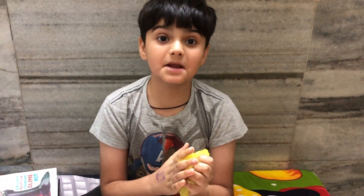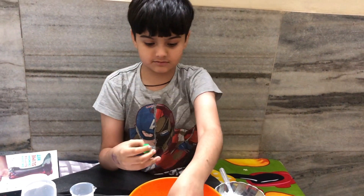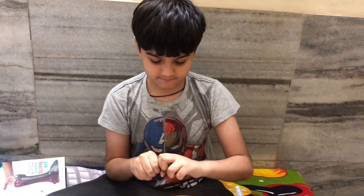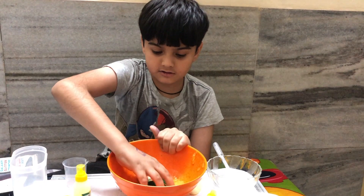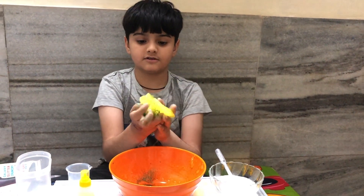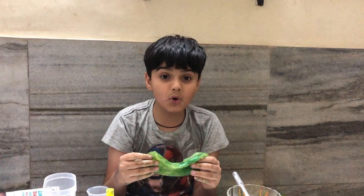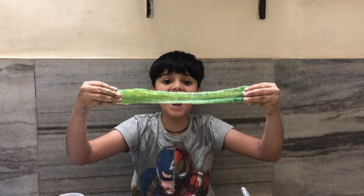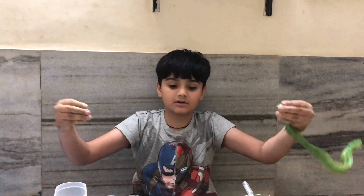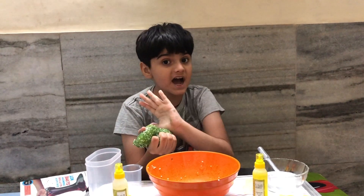I want some glitter in my slime, so I will add some glitter. Wow, lovely! I really like this glittery slime. If you want to see more of my videos, please subscribe to my channel. Bye bye!